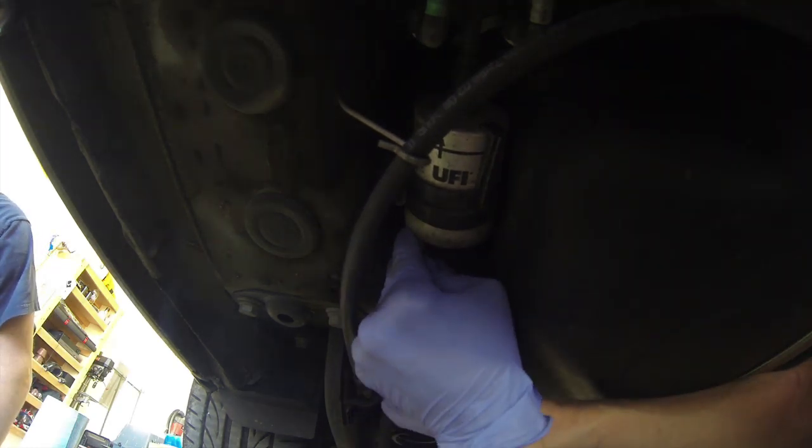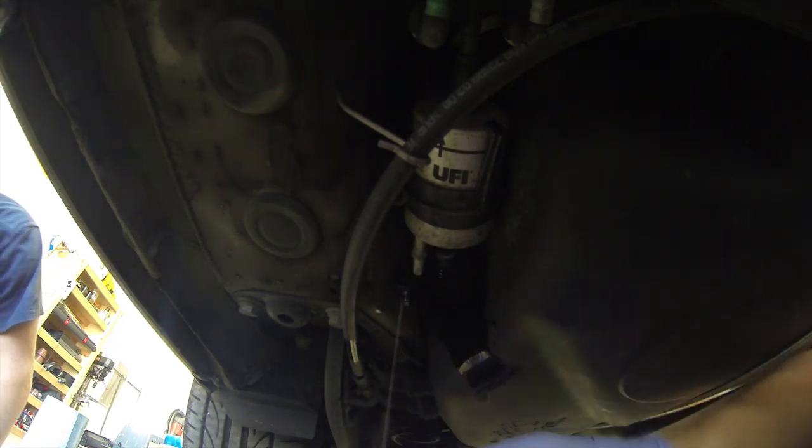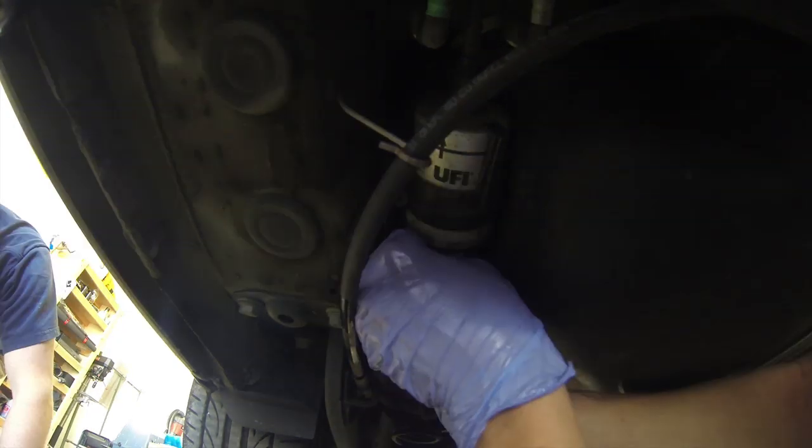First step is to get the rear portion of the car jacked up. The filter is located right in front of the rear right wheel as you can see here. To remove the filter you will need a Phillips screwdriver and possibly some needle nose pliers.